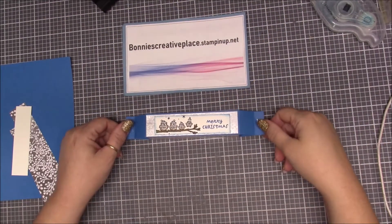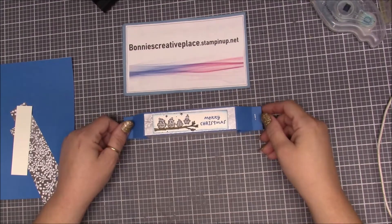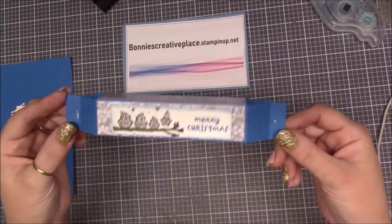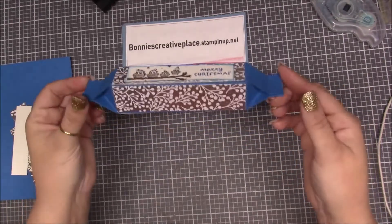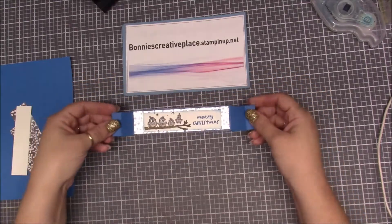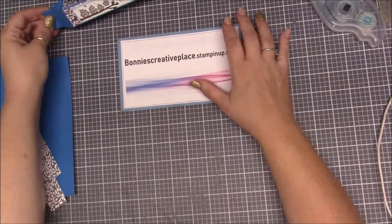Hi everybody, this is Bonnie and I'm coming to you with week number four of our ten weeks of Christmas. This is the cute little box we're going to make today — isn't it adorable? You can make it in all sorts of colors and all sorts of paper, and the possibilities are endless. So let's get started.